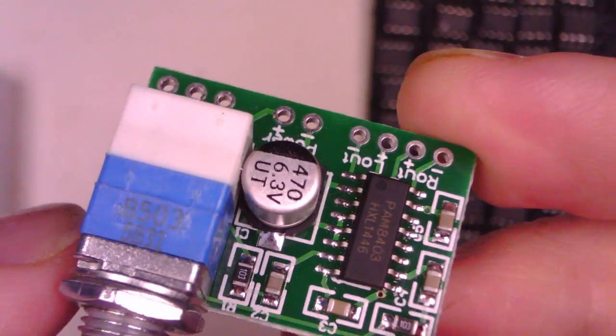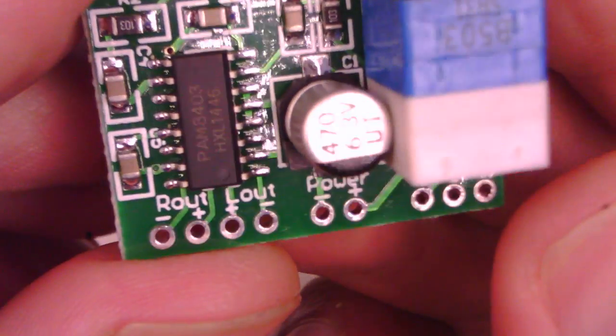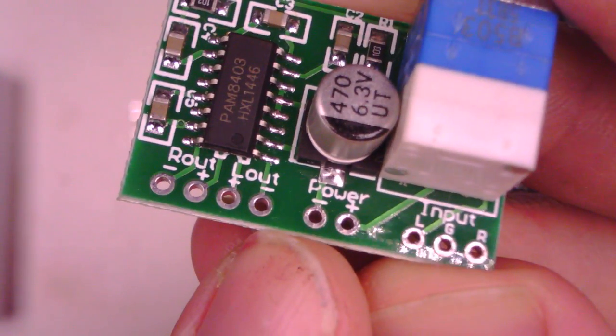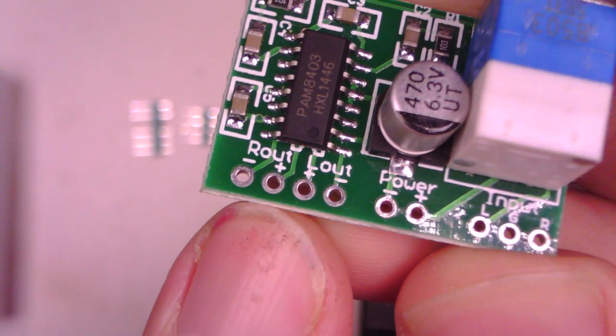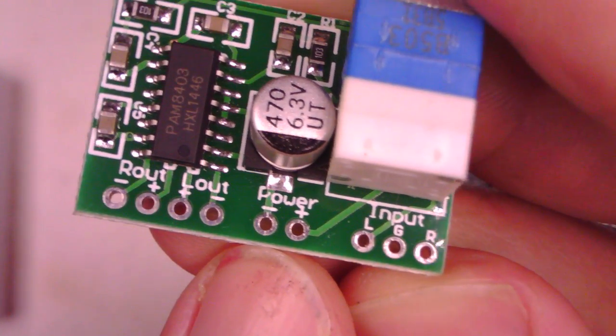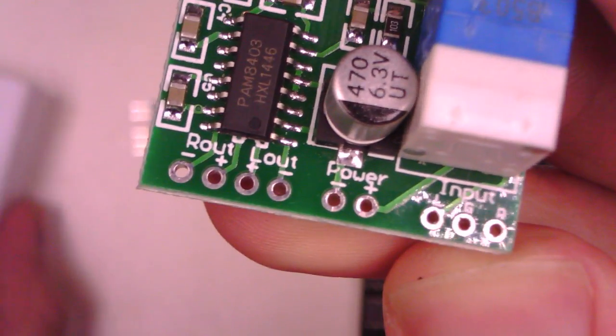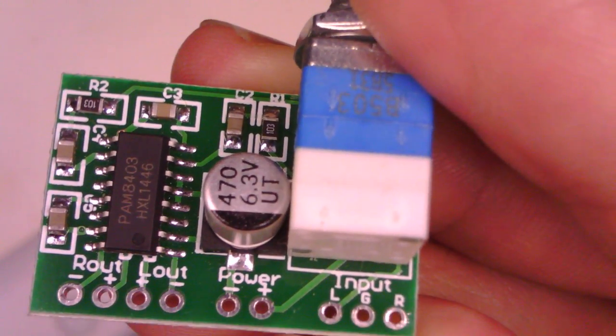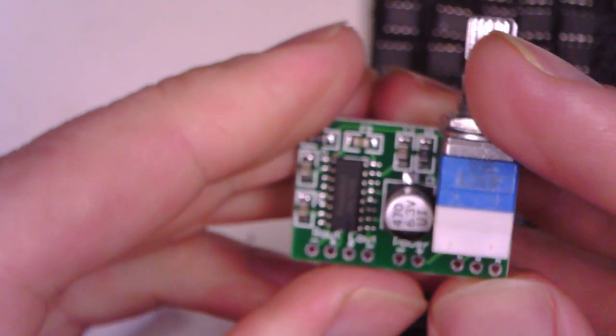Tonight I'd like to see how this thing performs in practice. I just need to connect some connections up. We've got connections for the speaker on this side, then connections for the power. It says it'll run off 2.5 to 5 volts — I'm going to try and run it off 5 volts tonight, just using one of these little USB mobile battery booster things. And then the inputs on this side. I'm going to connect that to some of these cool chunky little speakers and see what the performance is like.